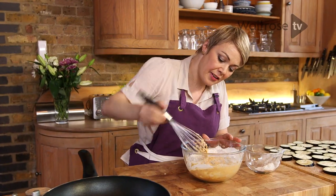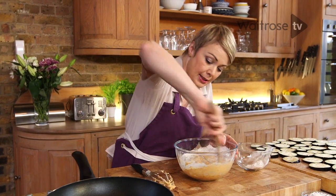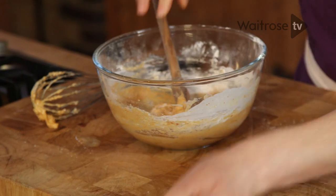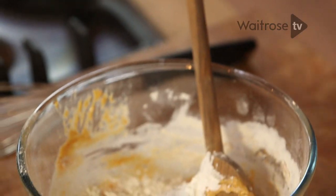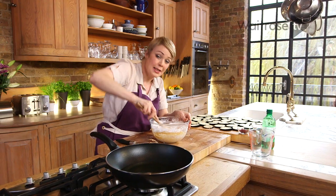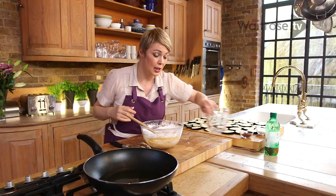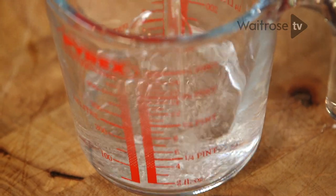My batter is getting very thick so I'm switching to a wooden spoon until all the flour has been incorporated. Now I've got some cornflour — in that goes. Now that's roughly mixed, I'm going to add my water. I have got sparkling water — soda water works well too.